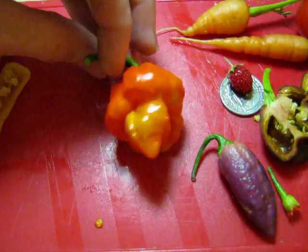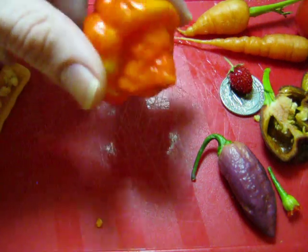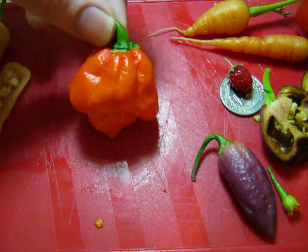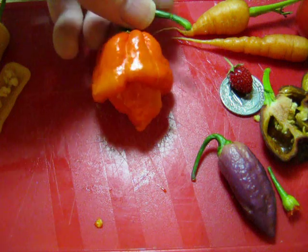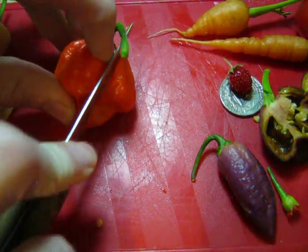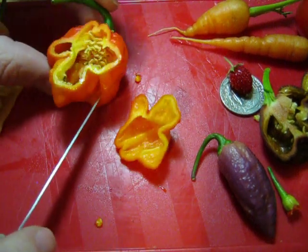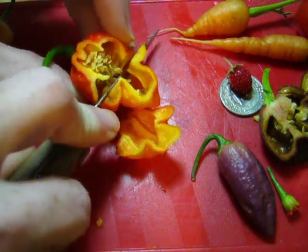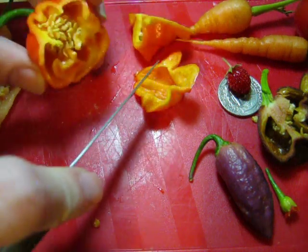Now the king of the show — this is supposed to be a Bahamian goat. From what I can see of the pictures online, they don't have this pointy bottom, so I'm not exactly sure what this is. It's orange, it's a pepper, it grew pretty good looking. It doesn't have a super strong smell.